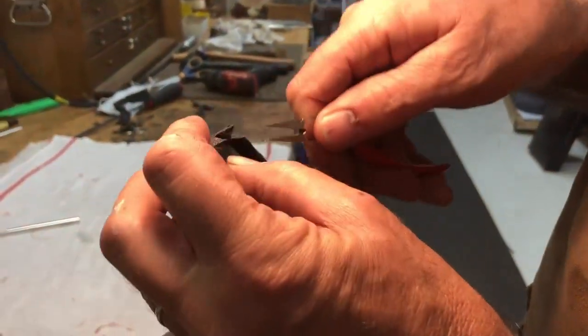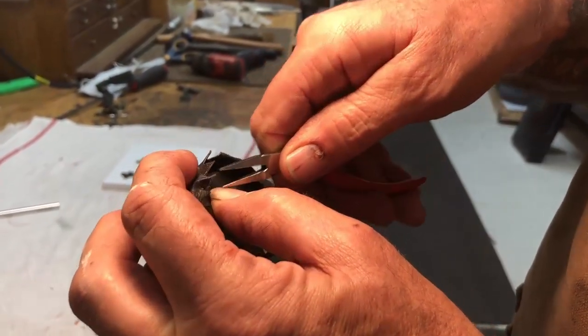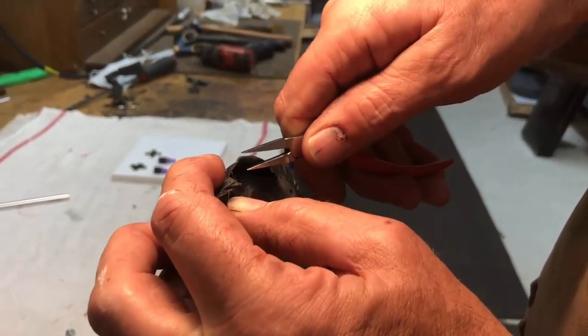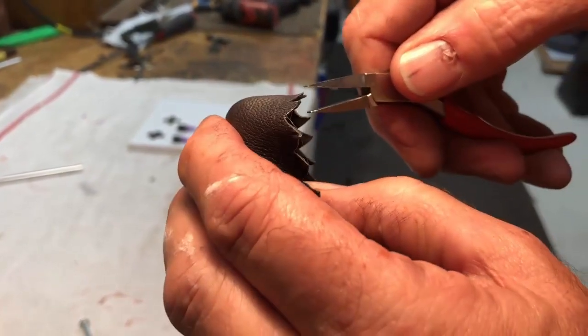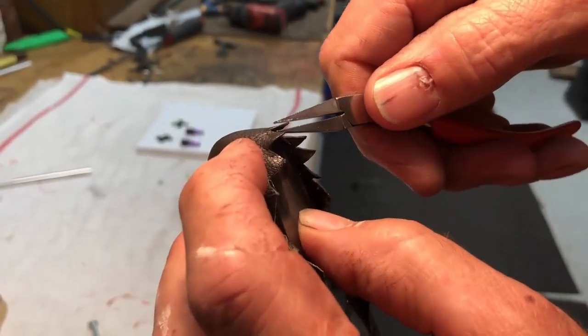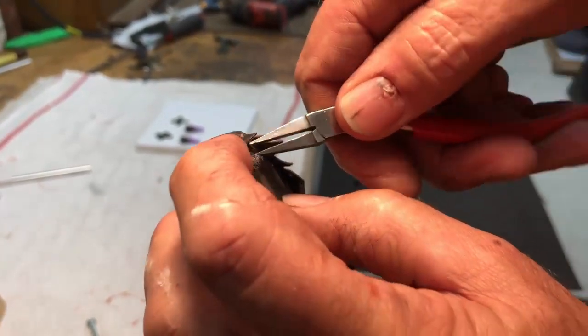Now we're going to do the toe — the most challenging part, which I leave for last. I'm not sticking my leather to the pad completely yet; I'm working my way around and getting it started so I can see how it wants to pull.